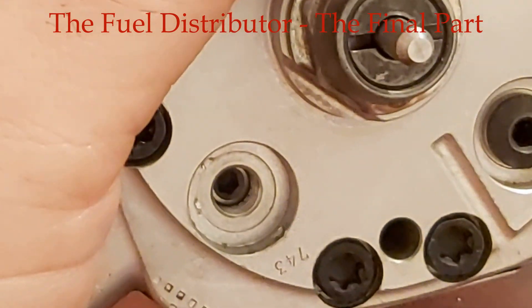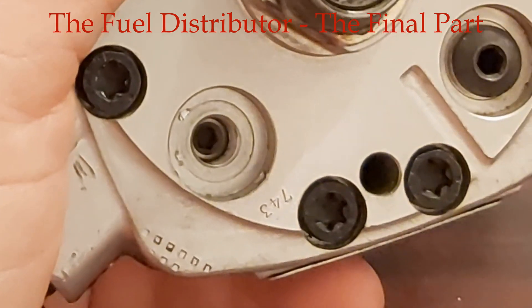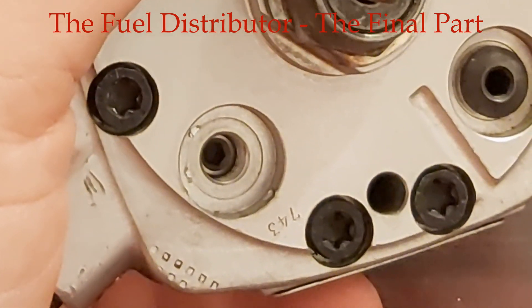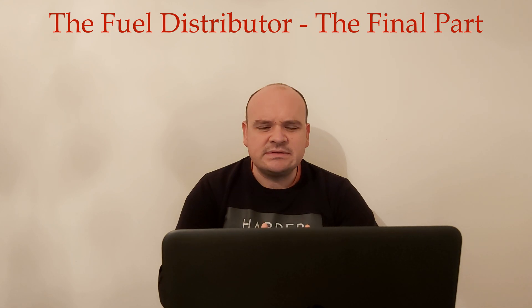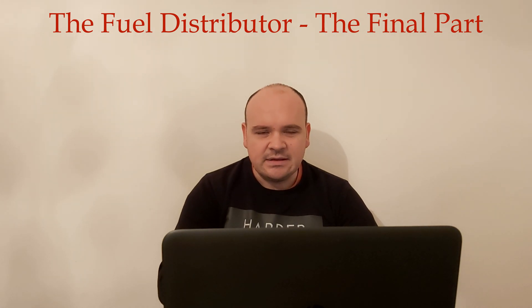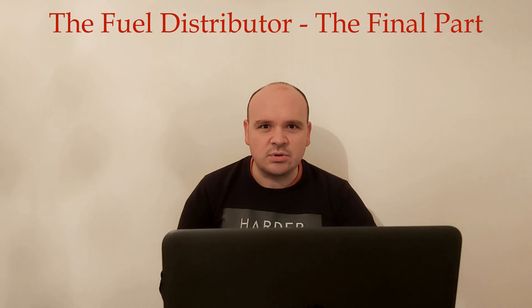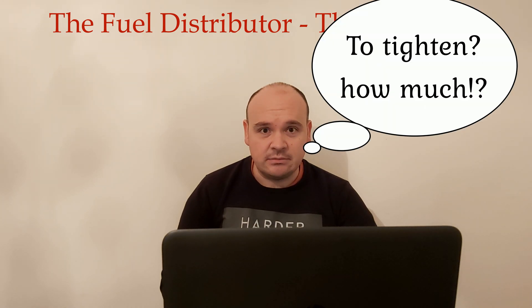Nowhere — in none of the books I found concerning fuel injection, or on the internet — nothing about how you calibrate the unit. I found some explanation that says the fuel distributor should be reset, that the adjusting screws should be retightened each 200,000 kilometers. They say these screws are very sensitive, like those on the fuel pressure regulator, and it can happen that they are not all tightened equally — so they should not be touched unless they are all equally loose.